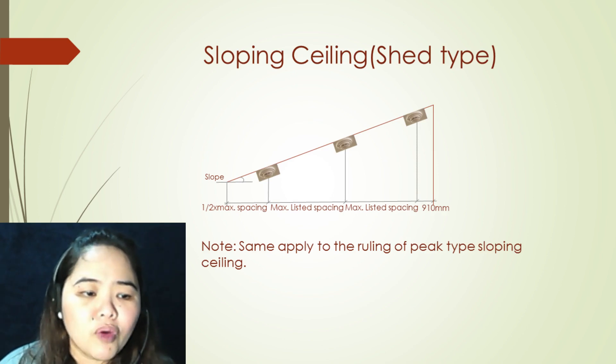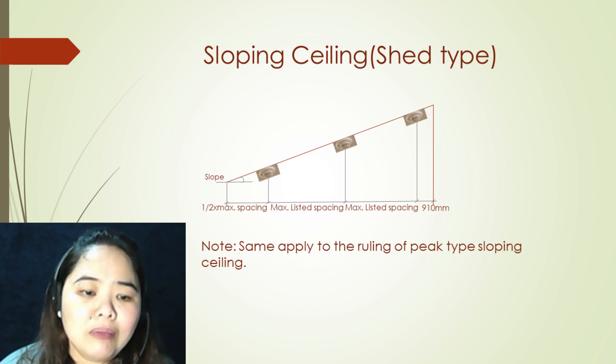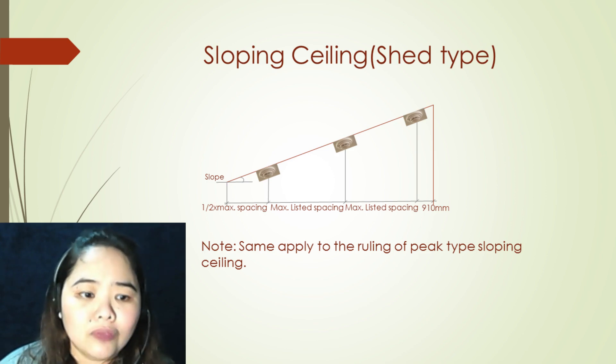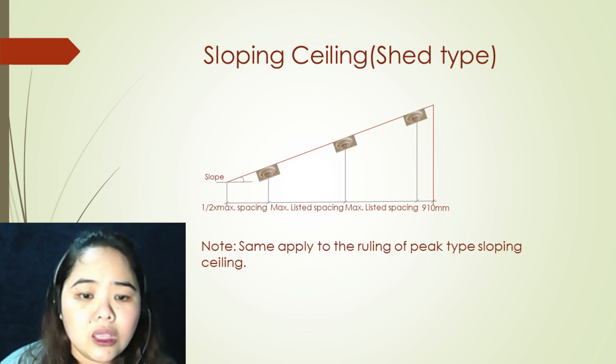For the other type of roof, which is the shed type, the same rulings we discussed for peak type apply. The only difference is that you will locate your first detector within 910 millimeters from the highest point of the ceiling.